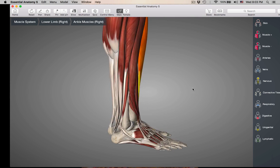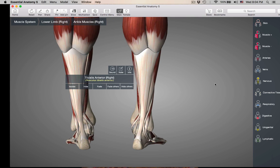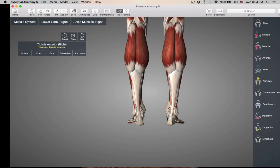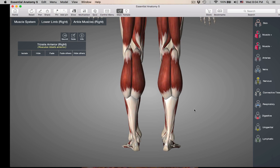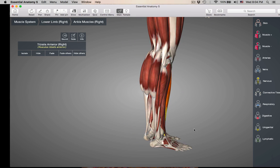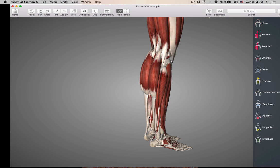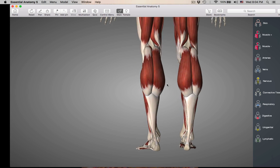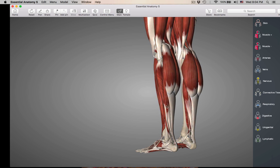Now let's go to the plantarflexors. If you stand on your tippy toes, you are going to be plantarflexing. You can feel all these muscles in the back bulge out, and actually you're going to be feeling some of the lateral muscles bulge out too. Standing on your tippy toes, you'll feel these back muscles and lateral muscles contracting.